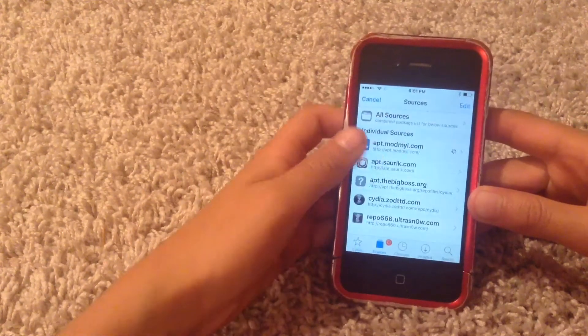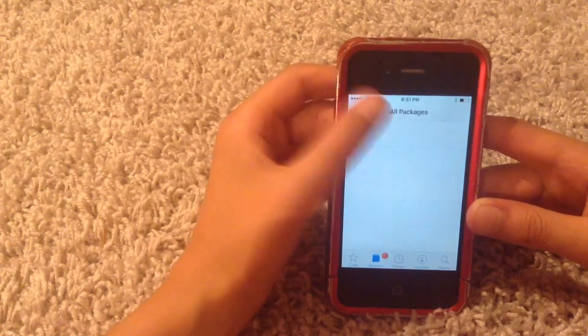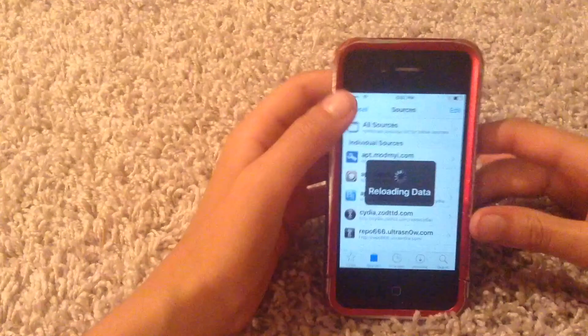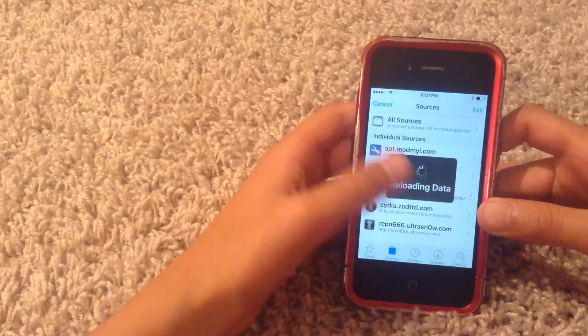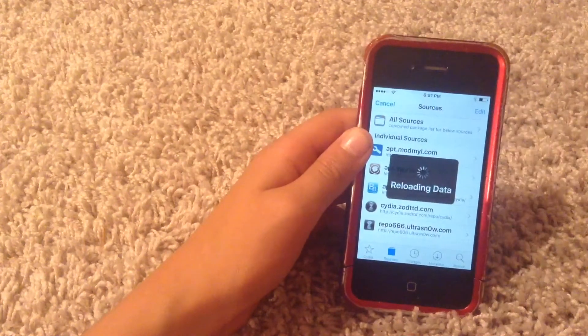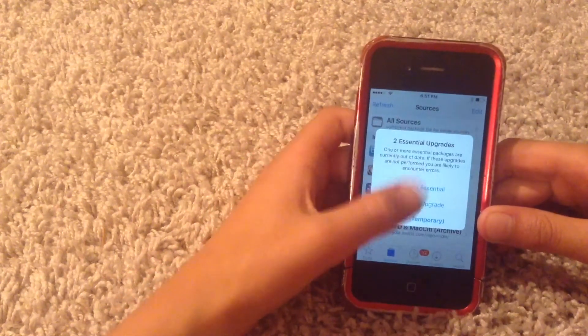Before you start using Cydia, you may notice there are no packages — it looks a bit weird. Go to Changes and hit Reload, because there's an update you need to do. It'll reload your data, and then you can see your packages and stuff. Update it, and then you're ready to use Cydia and do whatever tweaks you want.